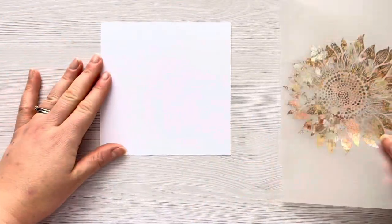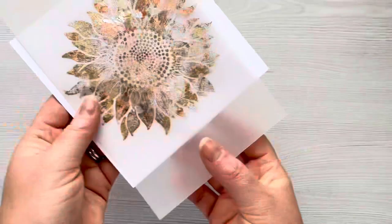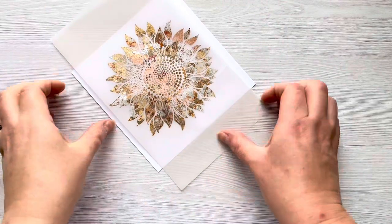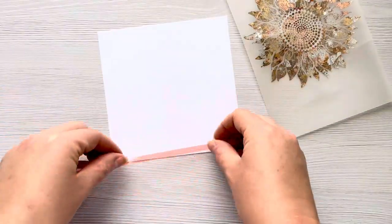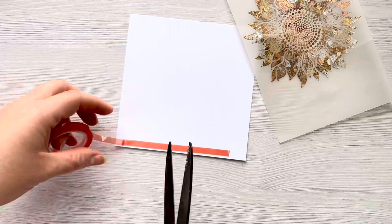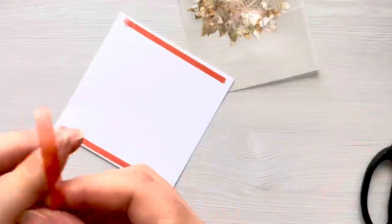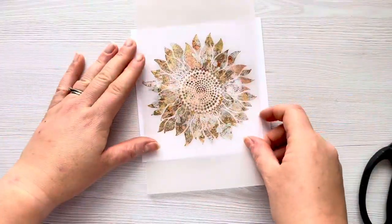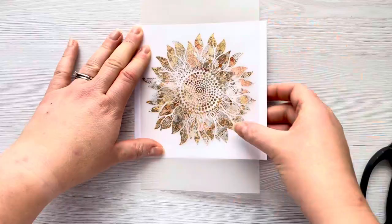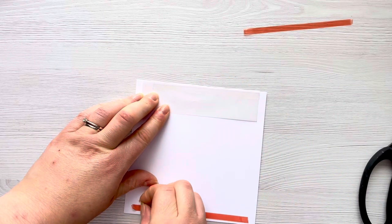I've got a piece of cardstock cut to five and a half inches squared — this is going to be my card front — and I'm just going to line up the vellum on that so we've got an even white border to the left and right. I'm going to fold the top parts around to the back of the card panel and attach them down with some double-sided tape. I'm using redline tape because it gives a really good strong hold, and I'm trimming that with my long-bladed Tim Holtz scissors. I was looking at which way around I wanted the sunflower to go and then realized it didn't matter because I could turn the card front around once I'd stuck it down.